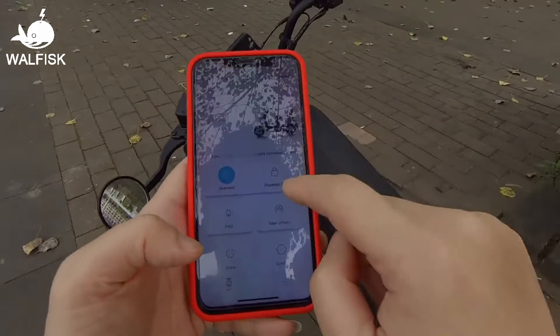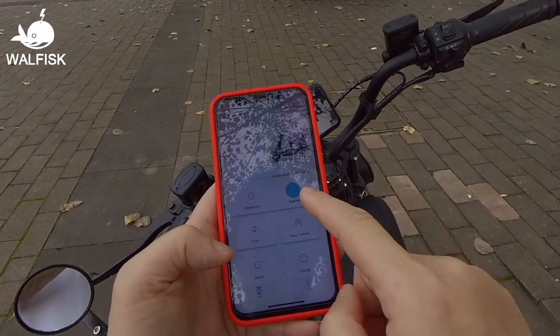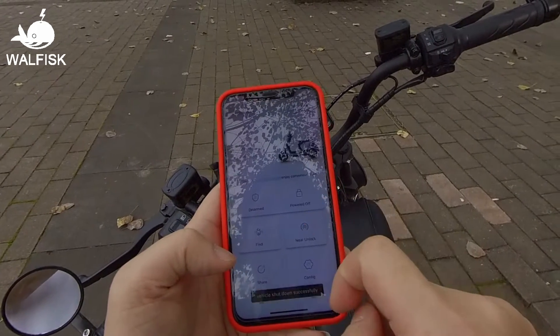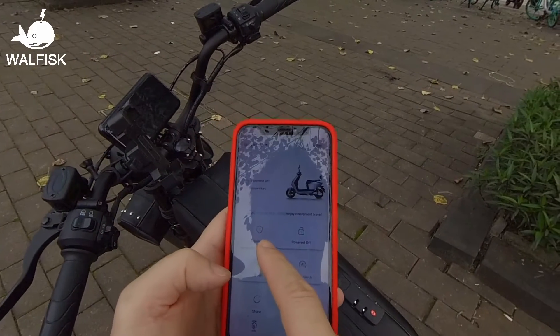Let me show you how this feature works. First, turn off the Black Warrior, then wait for five seconds and the anti-theft function will automatically activate.